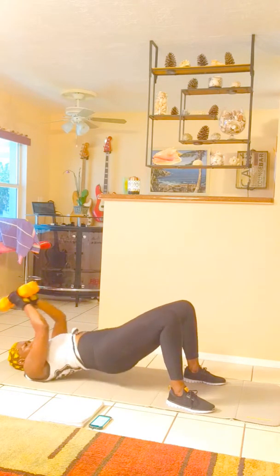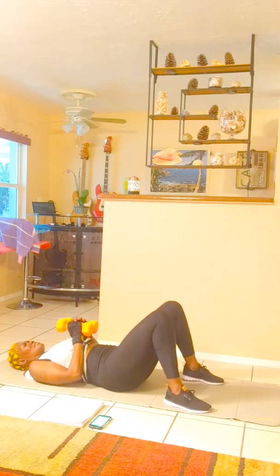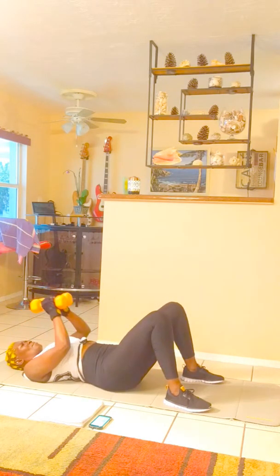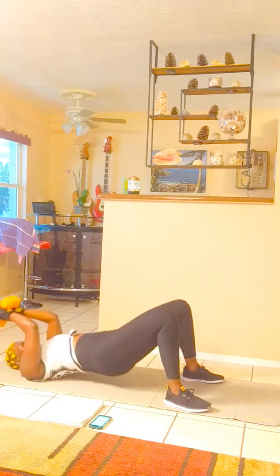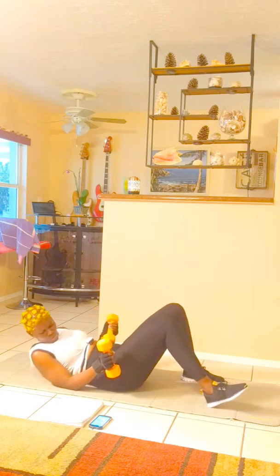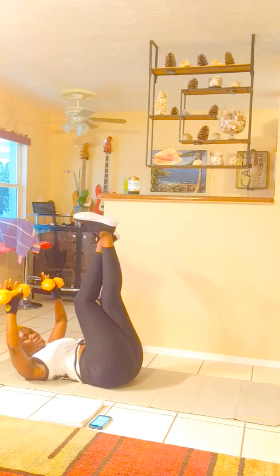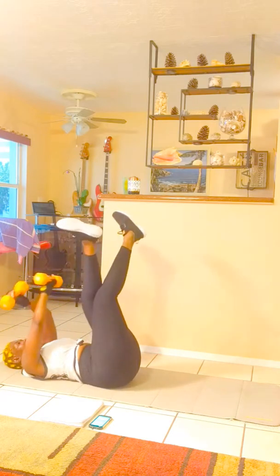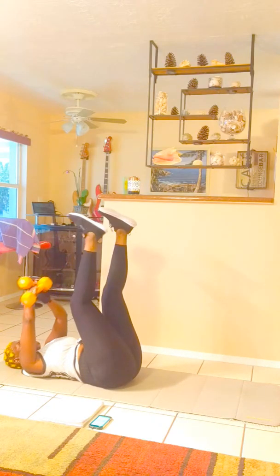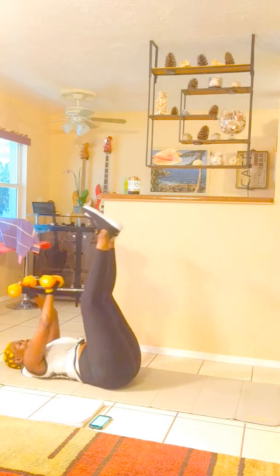Just follow me like this. I'm getting that glute tight. Shoulders — everything — this is a full body workout right here! And we got some scissors, but we're using our dumbbells, you know.